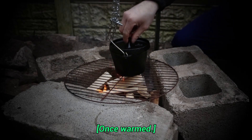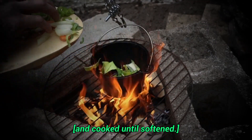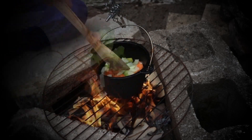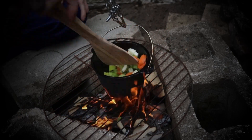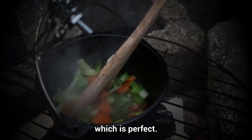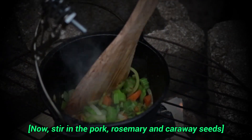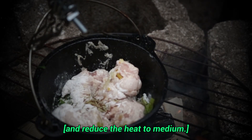Once warmed, place the celery, carrots, onion, leek, and garlic and cook until softened. At this point, the fire should be slowing down, which is perfect. Now, stir in the pork, rosemary and caraway seeds and reduce the heat to medium.